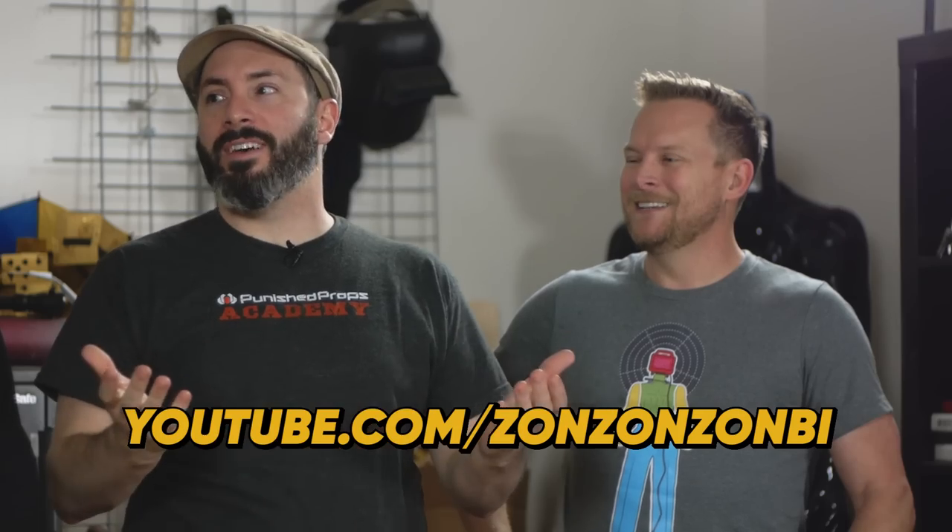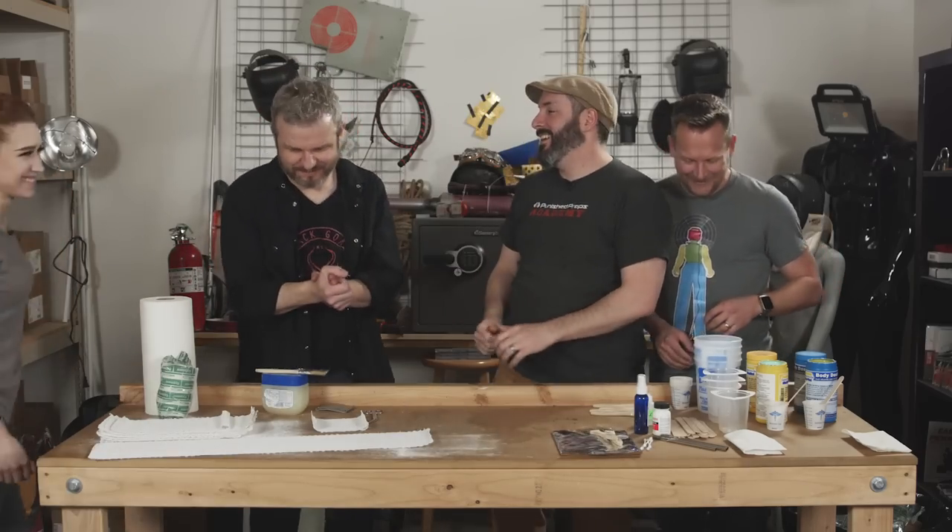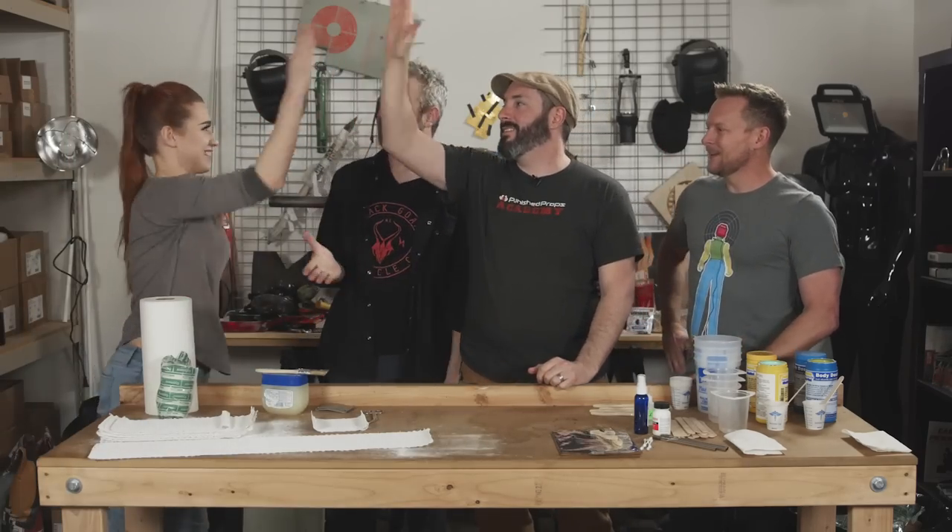I brought in a ringer. Life casting is better if you have more hands to help out so we can do this quickly. My friend Grace runs a channel called Zombie — she has props and costumes, she's a qualified cosplayer. She's going to assist us through this whole thing to make sure it goes as smoothly as possible.